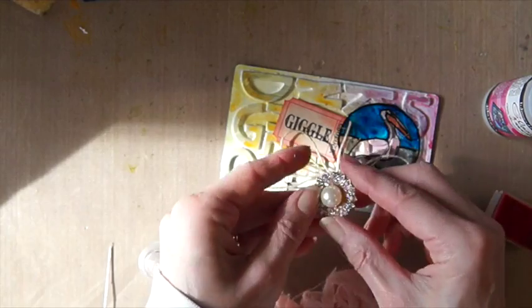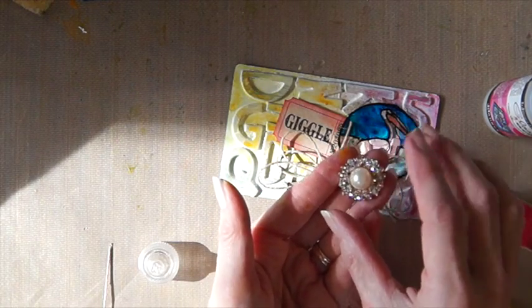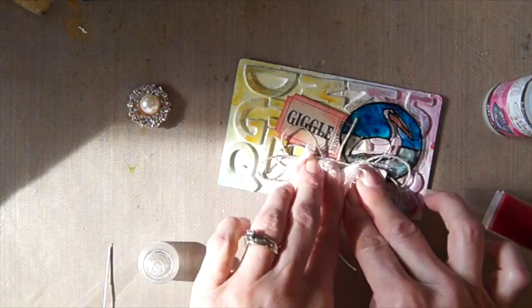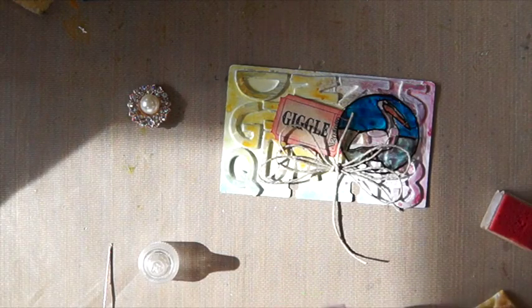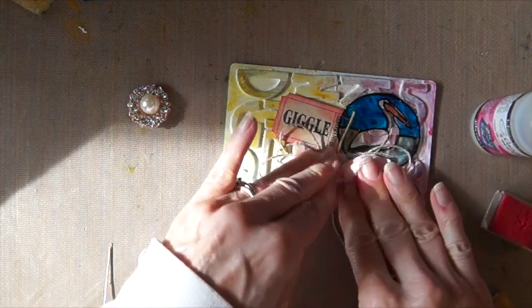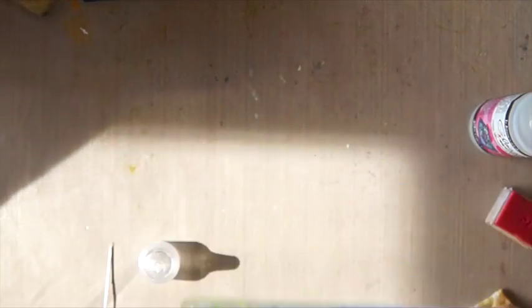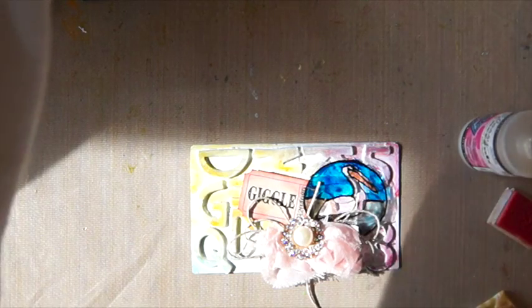Then I have this really pretty ring from Irene, and I want to put that on there too. But first I want to put this on here. I'm going to need hot glue for this — a little bit more around the edge. And I use black soot.